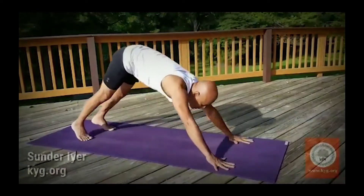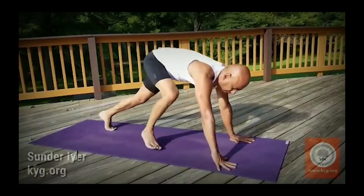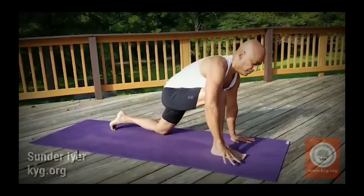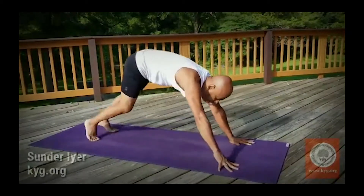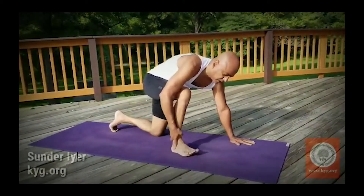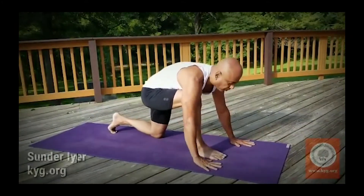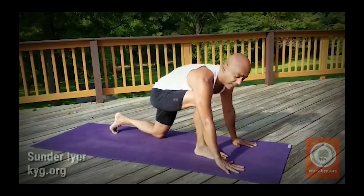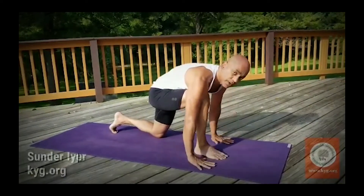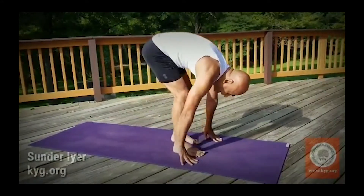You breathe out, then breathe in, settle down, complete the breath. This is how you could do it. Or if it comes slowly — wherever you can, you come up. But what happens is the hand has to move back. So initially if that's what you have to do, it's okay. Come wherever you can, bring your hands down, and then go to the next step.